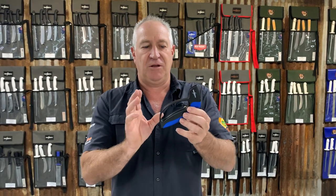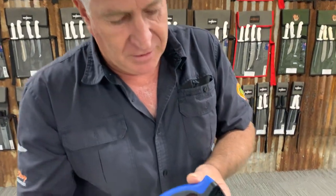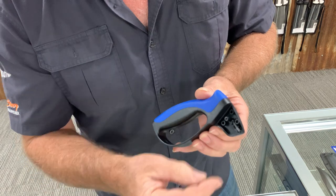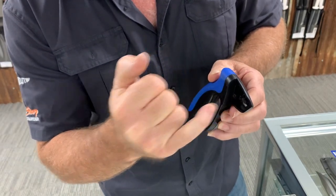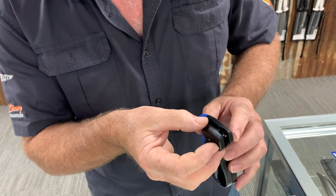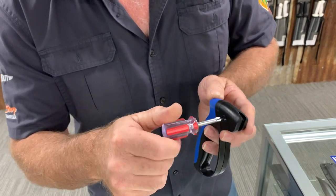One of the cool things about this particular sharpener is the tips themselves are actually replaceable — well, they're reversible. I've got a unit here that we've already pulled apart to save time. The tip is just in here; we've taken the side cover off. That tungsten blade simply comes out, turns 180 degrees, and goes straight back into that slot. So you swap the two ends, do the same with the other side, then the cover just goes straight back over the top, clips back into place, and there's a small Phillips screw that tightens it back up again.